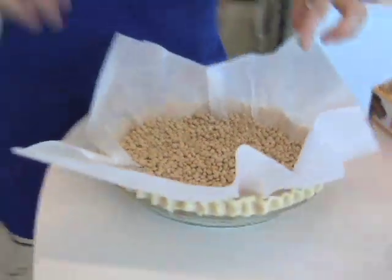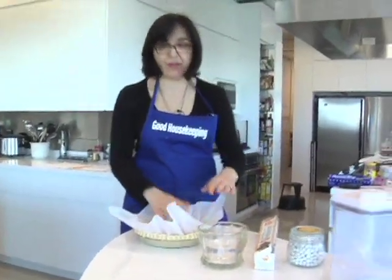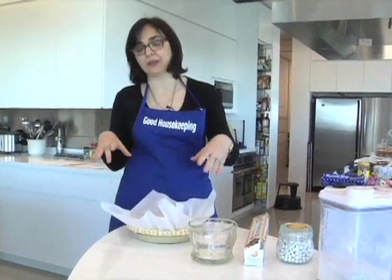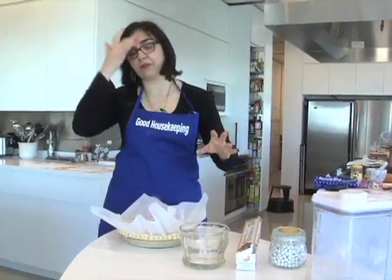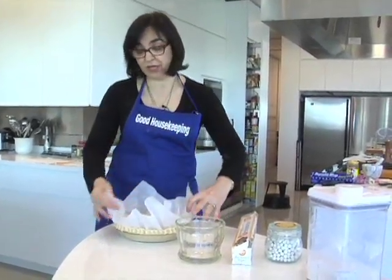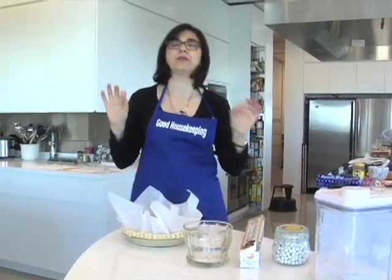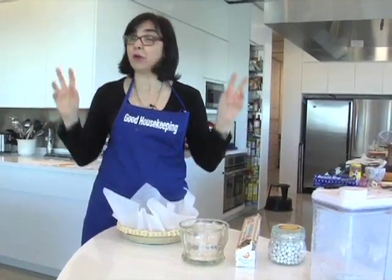You're going to bake this for about 10 to 15 minutes with these weights in the pan, and that will help the pie crust take its shape so that it won't collapse, because there's so much fat in it that it will just melt onto itself. So you want to let that set, and then after about 15 minutes in the oven, with your oven mitts or pot holders, you take this out, and then you put the empty shell back in the oven just to get some of the moisture evaporated and a little bit more color. That will give you a nice crisp crust, even if you're pouring in something as liquidy as a quiche batter.